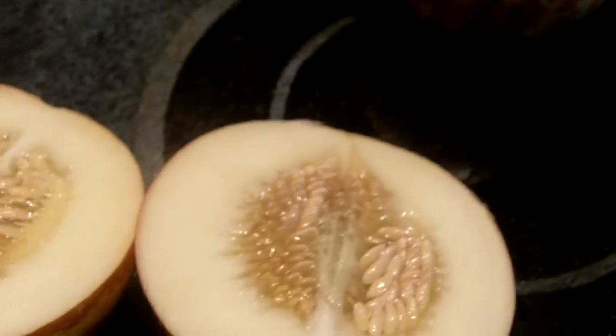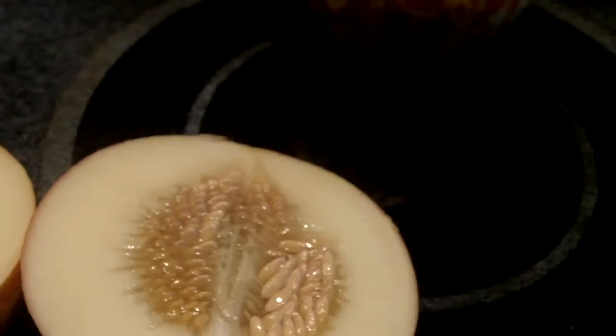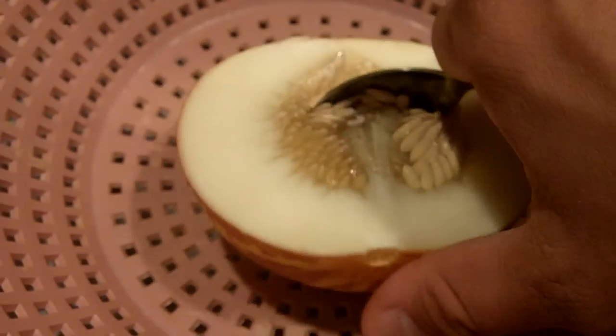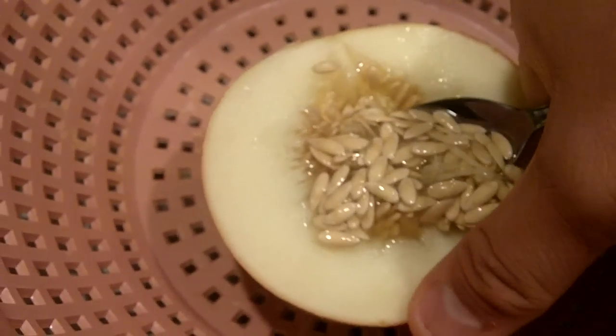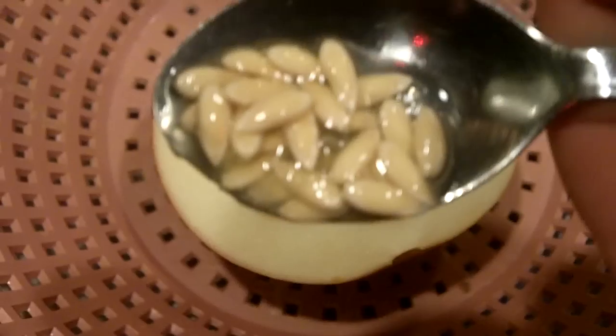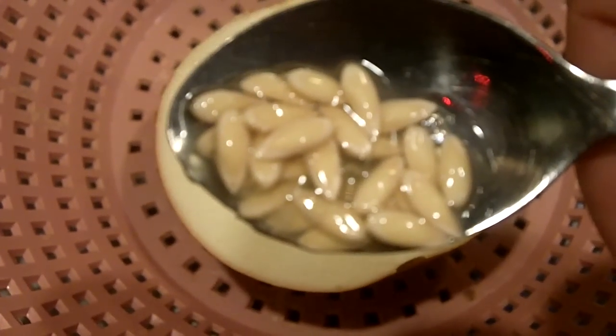Cut it open and you can see the flesh is pretty much pure white, maybe a little cream color. Lots of seeds in the center. I'm actually getting a spoon here — something I totally forgot to do. I've got a colander, and I'm just going to scrape the seeds out into the colander. You can see they're a lot like cucumber seeds, cantaloupe seeds — you can use the same technique for those.